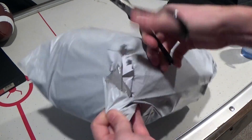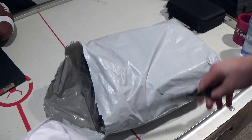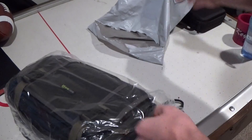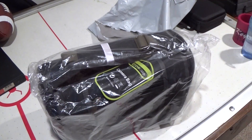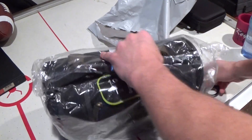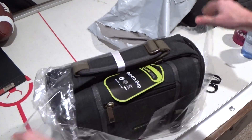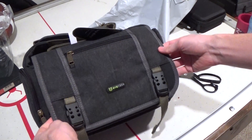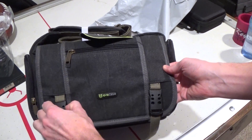So a little camera bag, just ordered off of eBay. Kind of medium sized, which is sort of what I was looking for — I didn't want anything crazy big.